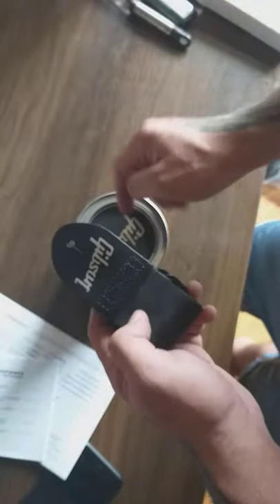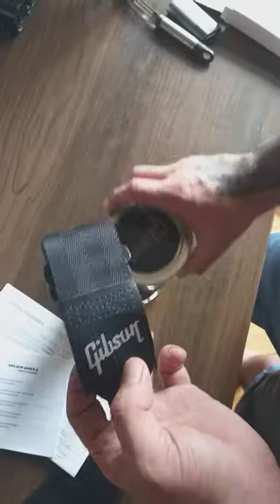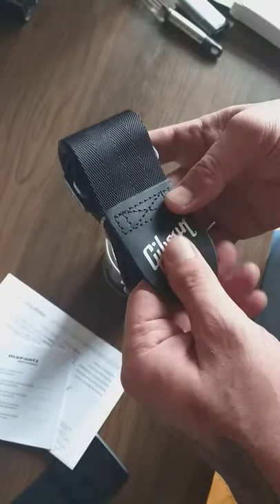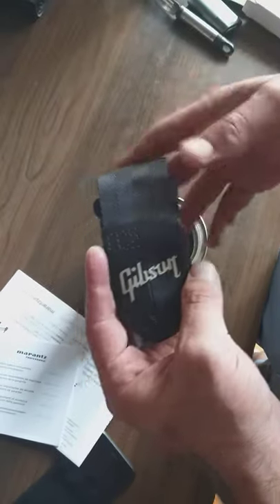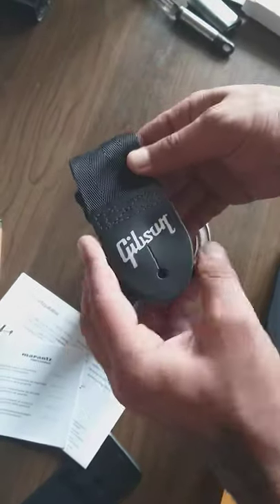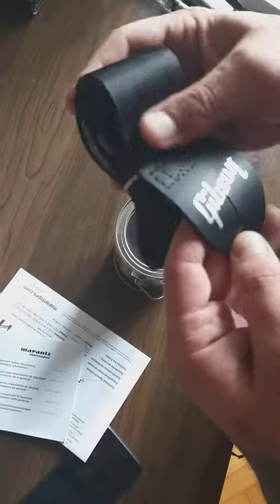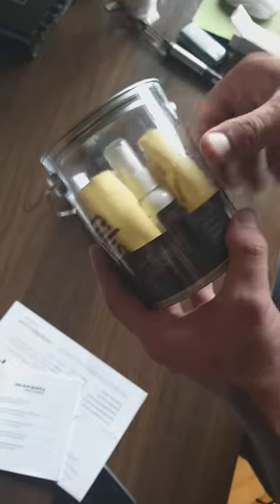I took the strap out of the box because it was just crammed in there. I was thinking it's like a cheap belt for a guitar, but actually it's very high quality — it's leather, I think — and it feels very nice in my hands.